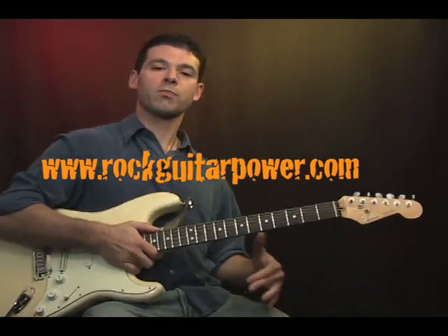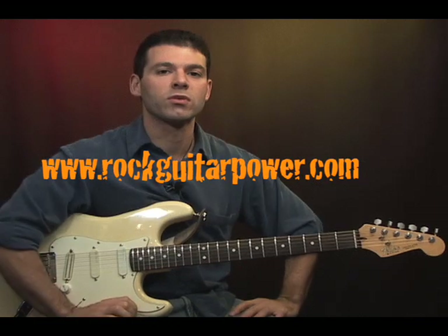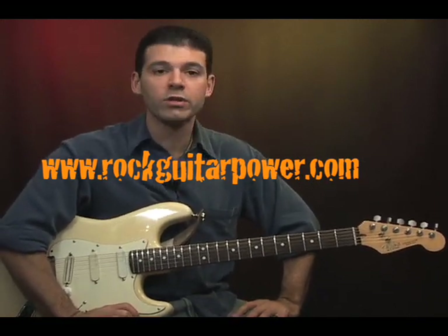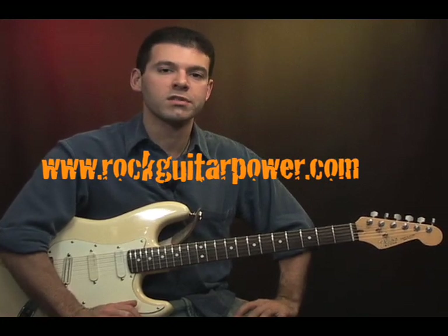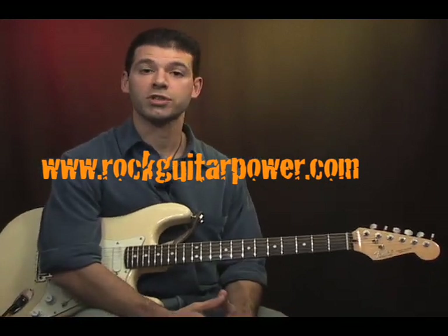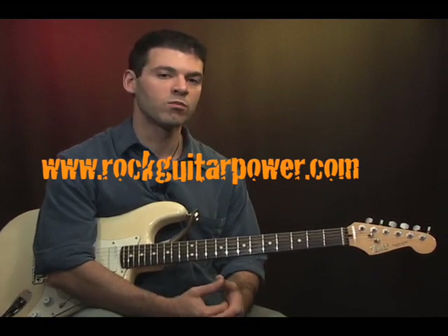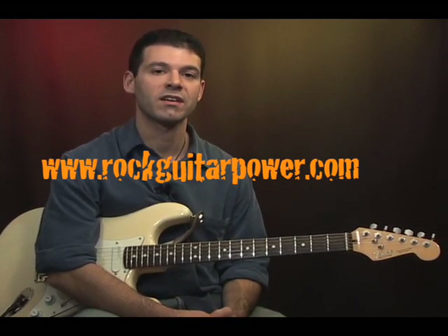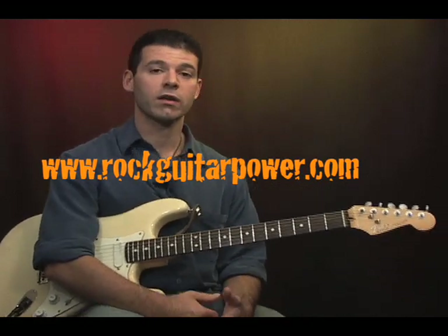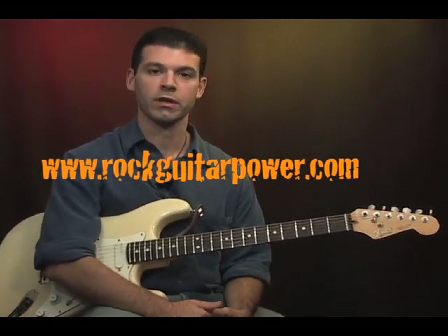All right cool, so those are power chords. As you can see it's got that real good rock sound that you hear a lot. The really cool thing about these chords, just like the scale we just learned, is that they're movable. So once you learn the shape it's just a matter of moving to a different spot on the neck to get a different chord happening. Okay so let's break this down from square one and we'll see what we can get going with it.